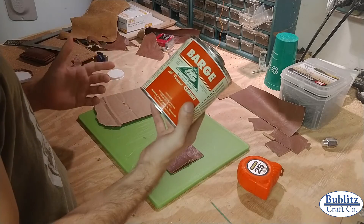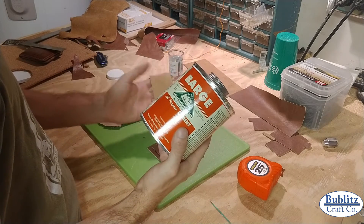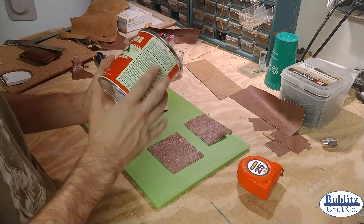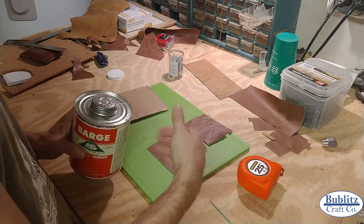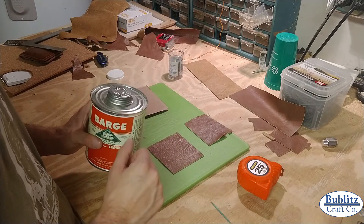Barge cement says to apply it to both surfaces, then let it dry for about five minutes, and then adhere the two surfaces together. Always follow the manufacturer's instructions if you want. I've found that it works just as well if I just brush it onto both pieces, slap it together right away, and then let it sit for at least five minutes.